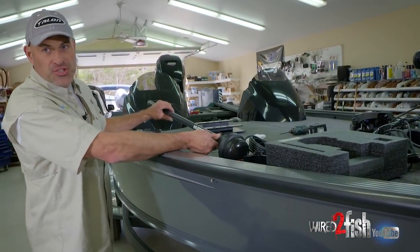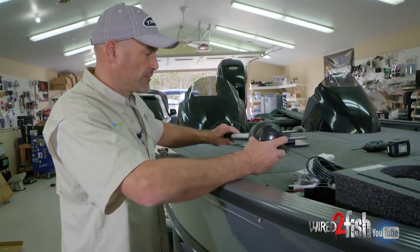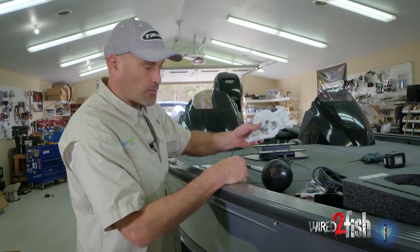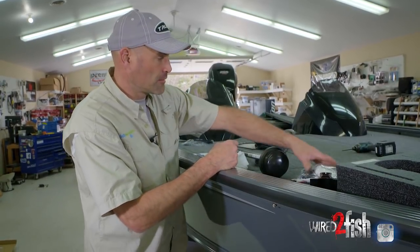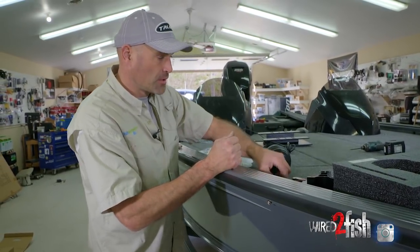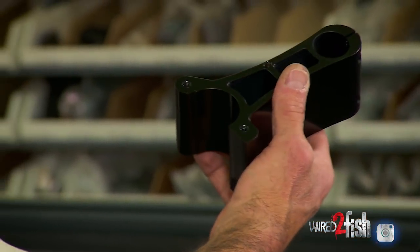Now that we have our 360 imaging unit out of the box, we can go through our parts. We have the actual transducer itself, our owner's manuals and operating manuals, mounting hardware, an ethernet cord, a Humminbird GPS precision antenna, a power cord, and a couple of mounting brackets.